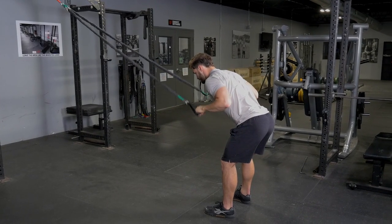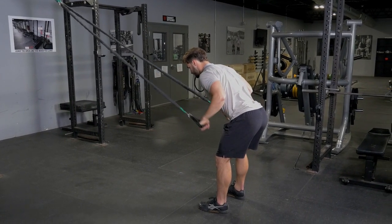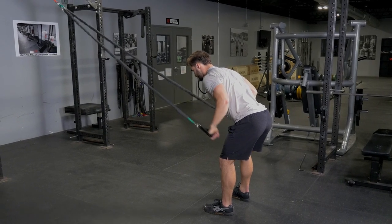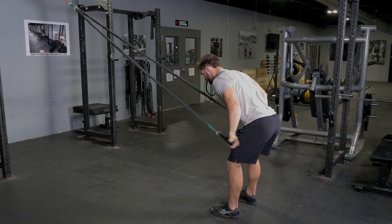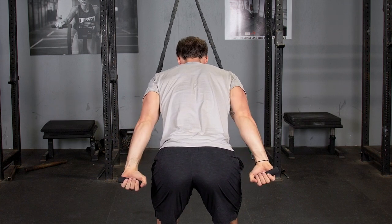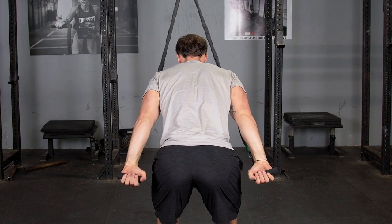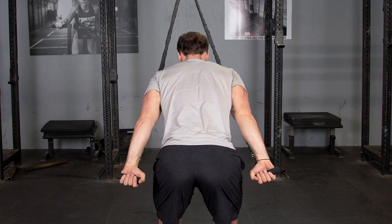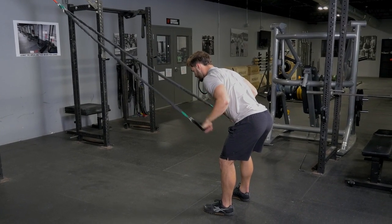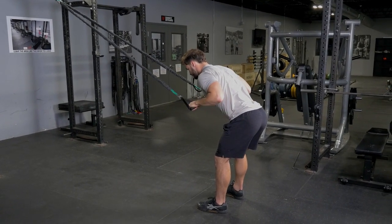The triceps press down with the bands attached high. Begin hanging onto the single handles, lean down to a 45 degree angle with your elbows bent and hands up towards your chest. From there, extend your hands back to your hips and flex your triceps at the end, then return to the beginning position.